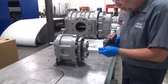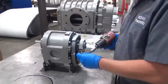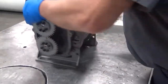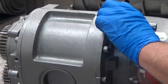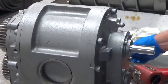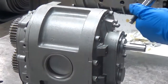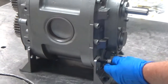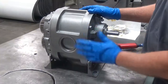First thing we're going to do is take the lifting eyelets off. Next, we're going to lay it down and pull the feet off the bottom of the blower, because we're going to end up putting them back onto the side.